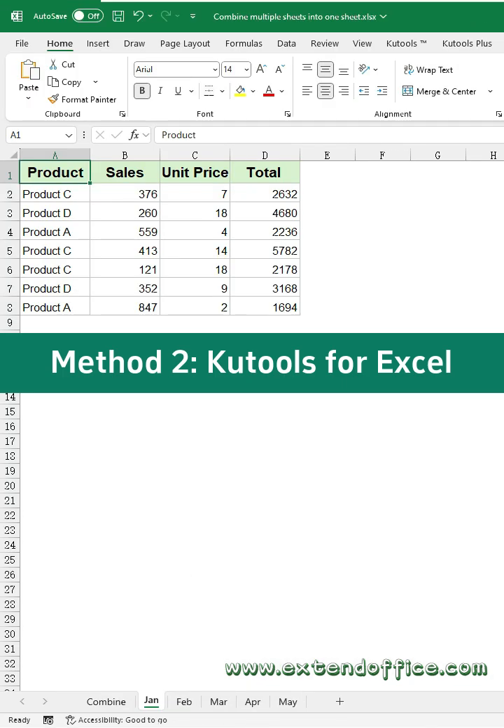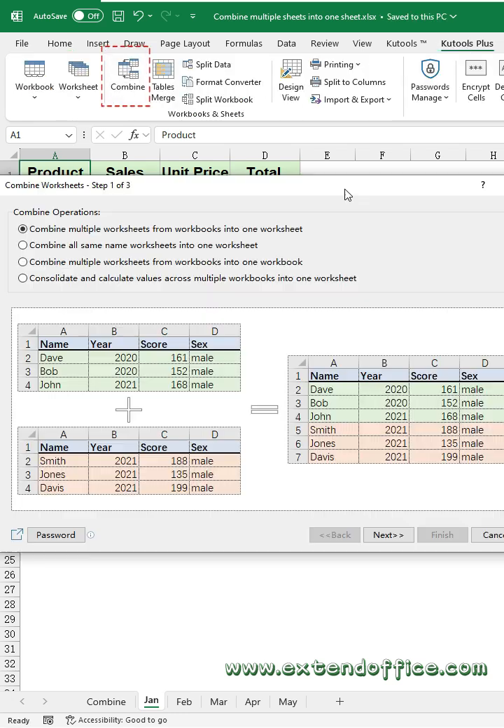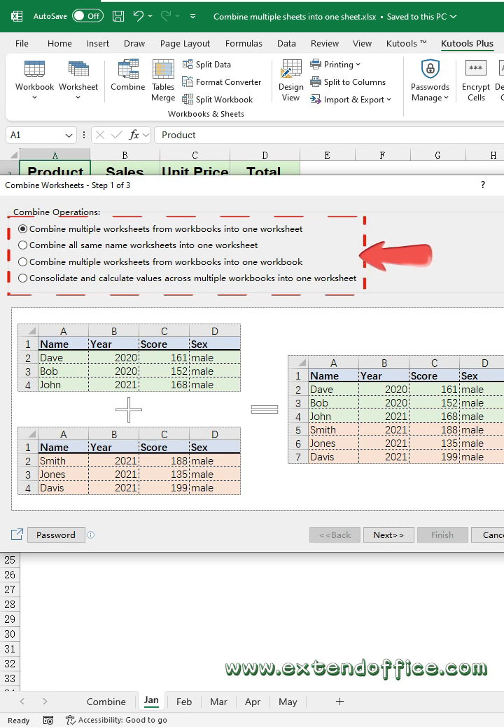Method 2: Kootools for Excel. Click Kootools Plus, then Combine. This powerful feature provides four useful features: combine multiple worksheets into one sheet, combine all same-name worksheets into one sheet, combine multiple worksheets into one workbook, and consolidate and calculate values across multiple workbooks. Choose the one feature you want to use.